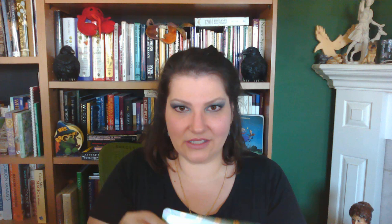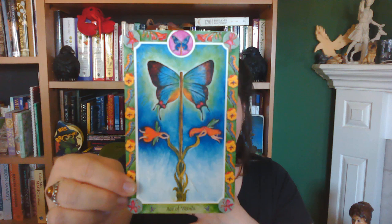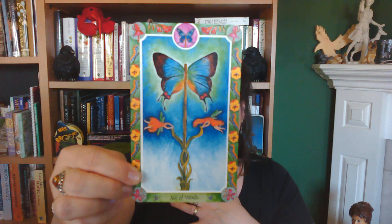The next suit I'm going to flip through is the Suit of Wands, starting with the Ace of Wands. You'll see how the borders have changed for Wands — it's very wands-y, it's beautiful. This card is so evocative of the Ace of Wands: creation, burst of creativity. And it implies transformation with the butterfly. Absolutely gorgeous.